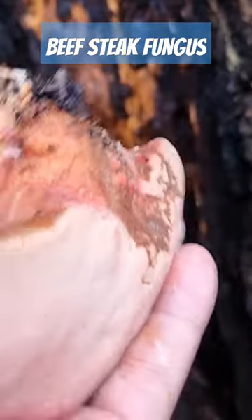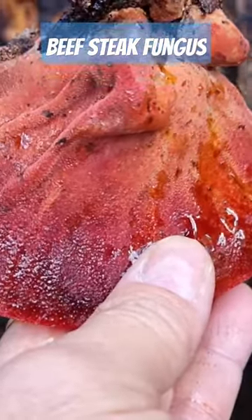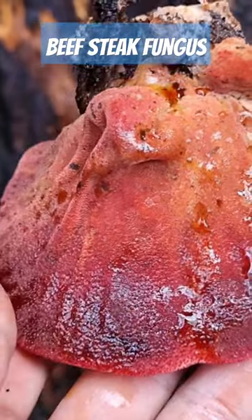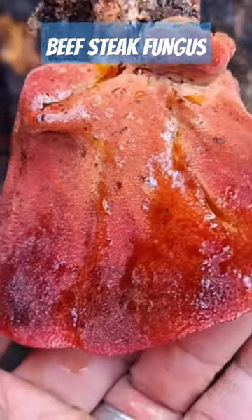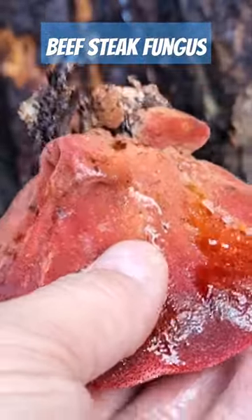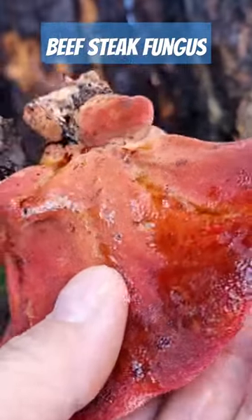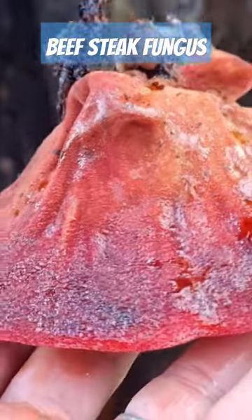Now we've tried these before. We've found these before and tried them. Our opinion is that they taste better raw, like sashimi style — you cut it up and eat it. It's got a bit of a tart, lemony taste to it. It's quite good and refreshing. I think it'd be good in a salad or something.